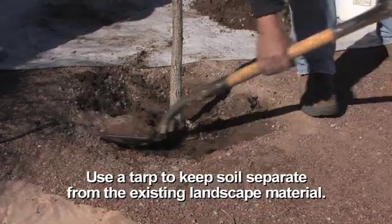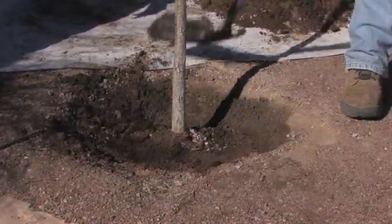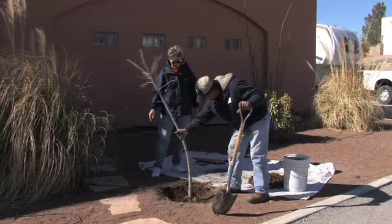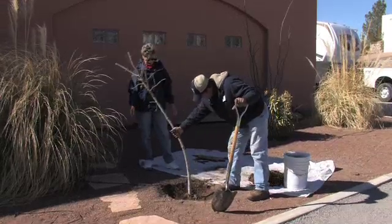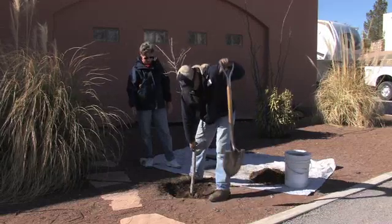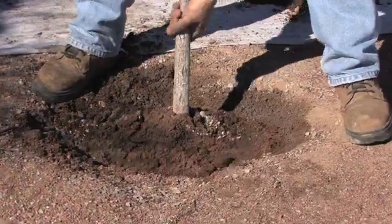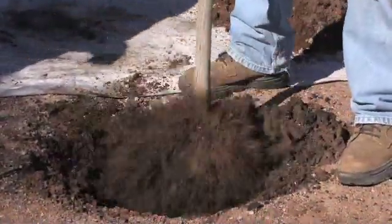We'll save the top rock to put back on a little later. Look how that tree rocks around in there. You see that? Five years — you should not be able to do this. I almost think if I pulled up this tree, I could almost pull it right out of the ground. I bet you can. Look at that. Been in the ground five years, I didn't even need the shovel.